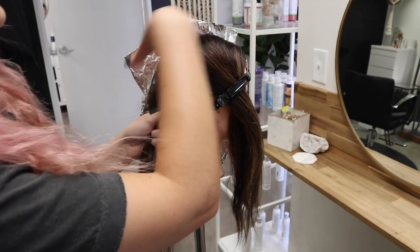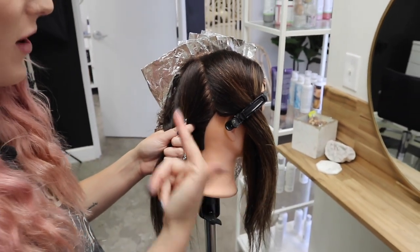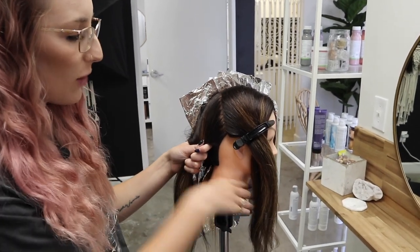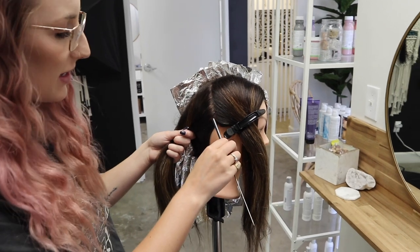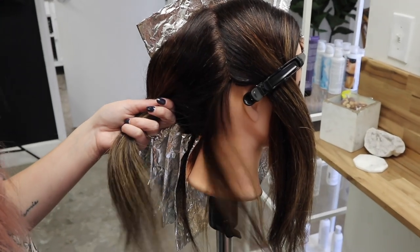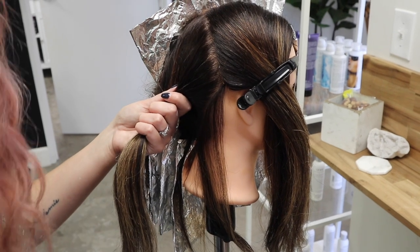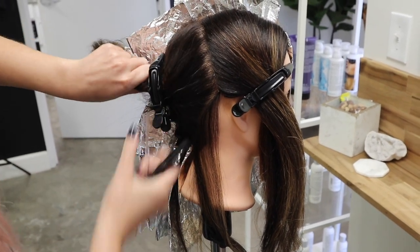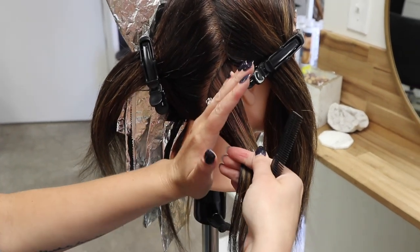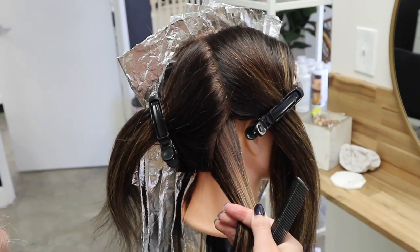Now we are on to the other side of the head where I'm going to be doing more of a baby light foilage technique — less chunky. I'll do a similar pattern to what I did on the other side but with really fine baby lights. It is very hard to do fine baby lights right around the hairline on a mannequin head, so keep that in mind. Traditionally on a human it would be a lot easier. I'll start here, doing a couple of foils this way, a couple this way, working my way up.